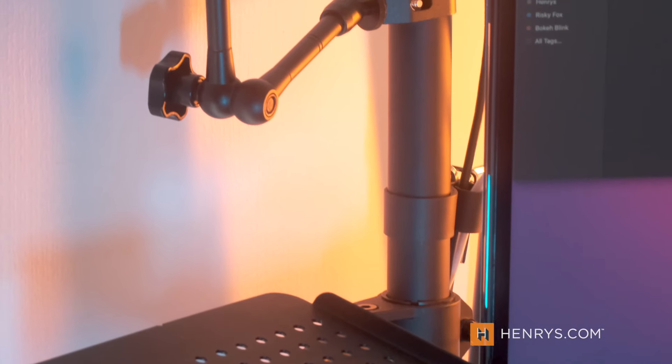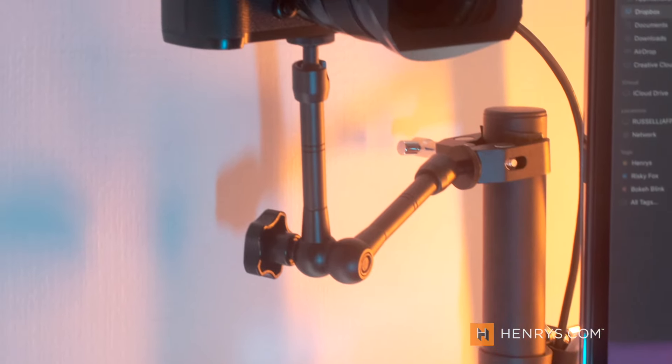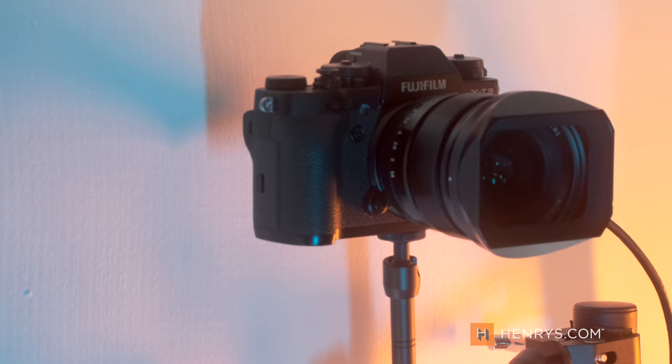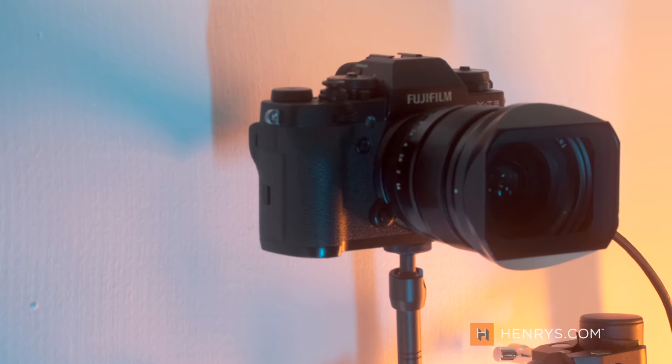I have this thing mounted behind me, and instead of sticking my monitor there, what I opted to do is use it as a base that I can throw my laptop or my iPad on and add a magic arm. This allows you to prop up a camera that you may already have and use it as a webcam for conferencing or even for live streaming.